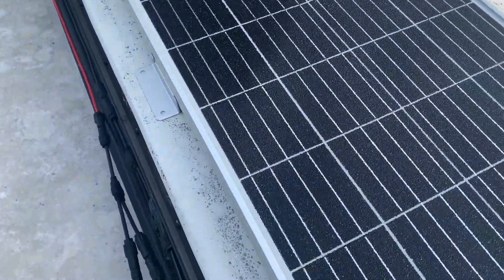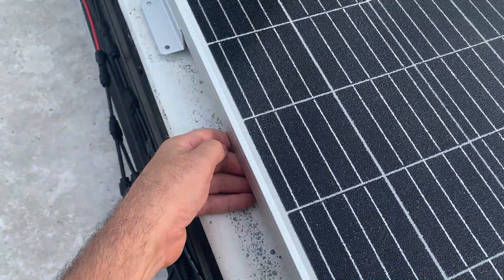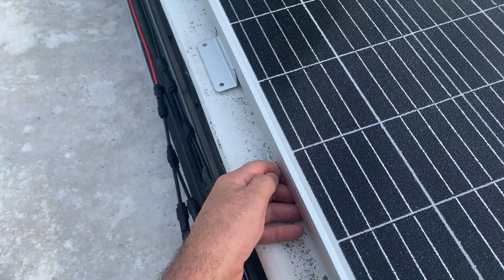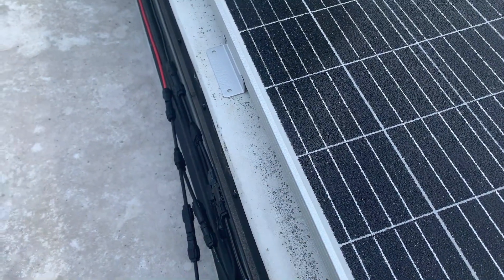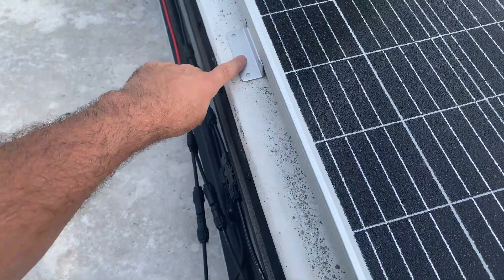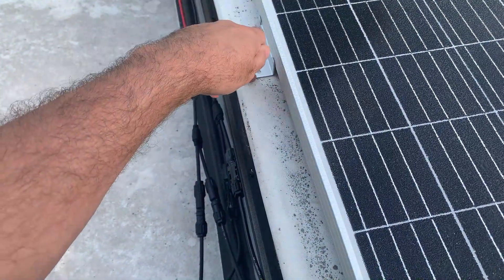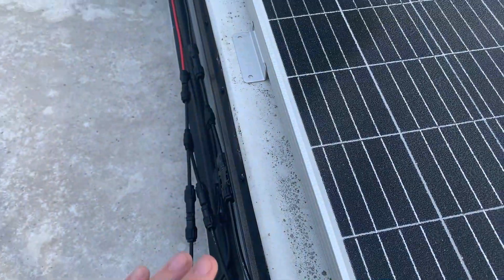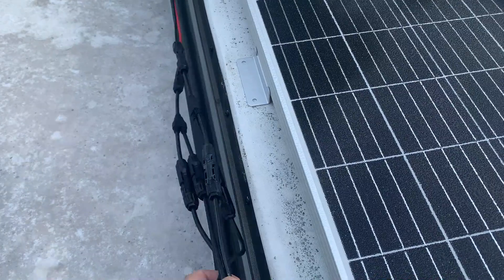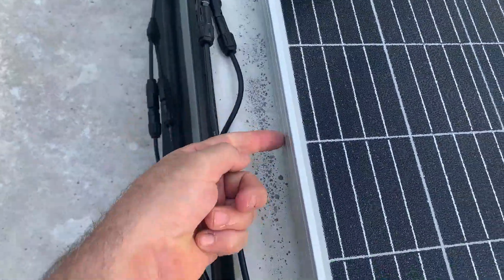Before I bolt these down, I'm going to lift this up and put a little bit of sealant underneath it, then sit it down on the sealant and bolt it. Then I'm going to put the self-leveling sealant on top as well. That way there's a little layer below and a little layer above, so there are no leaks possible.